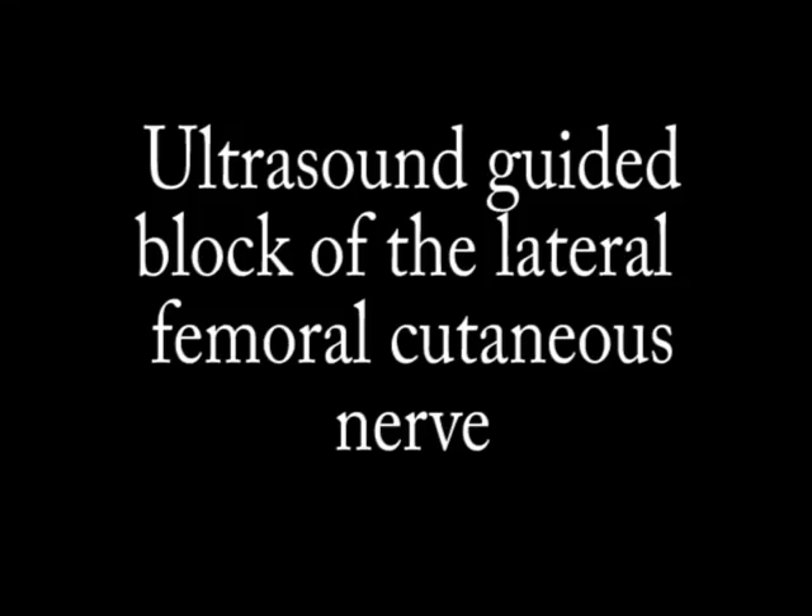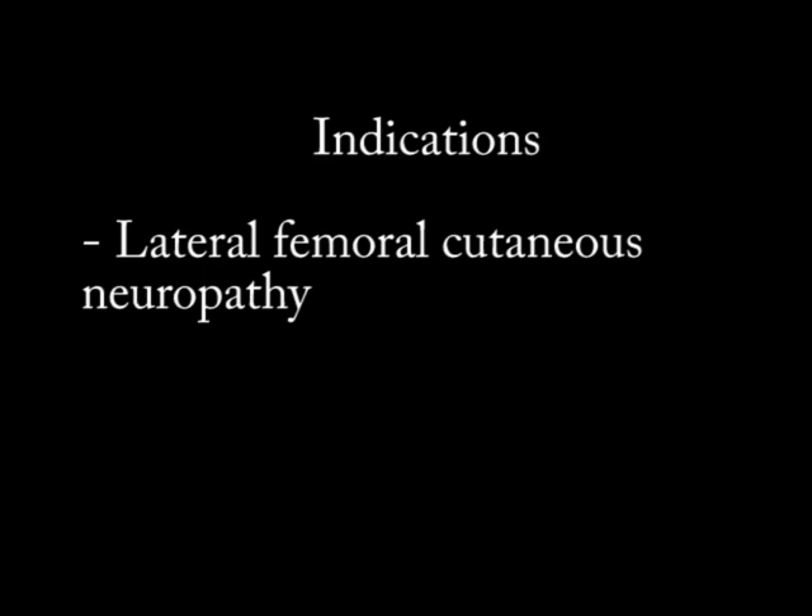Hi there, I'm the neuromuscular mechanic, and today we're going to be talking about ultrasound guided block of the lateral femoral cutaneous nerve. You can use this block to manage pain in individuals who have lateral femoral cutaneous neuropathy — those who present with numbness and/or pain to the lateral or anterolateral thigh, what we commonly refer to as Meralgia Paresthetica.